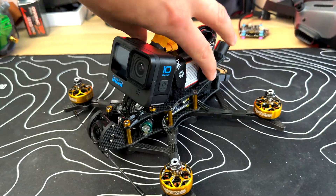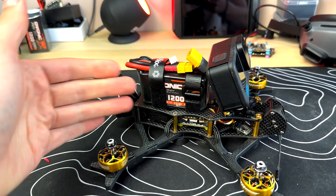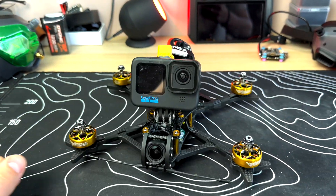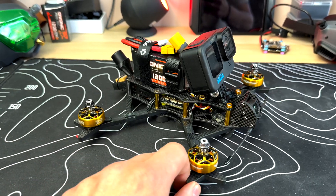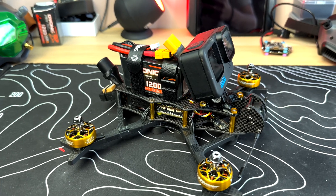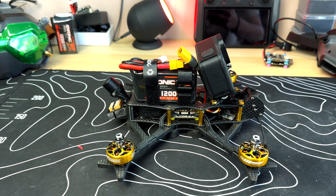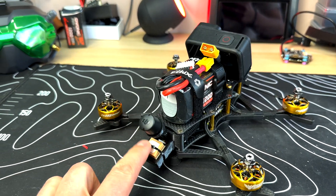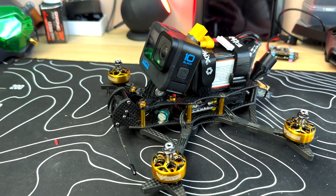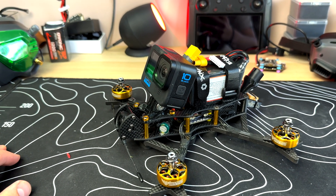Hey guys, I finished the build and already did some test flights and tuned it as well — you can see a lot of grass from testing. I like the frame a lot because it's so sturdy. I didn't need to tune or tweak a lot in Betaflight. It's running Betaflight 4.4 and I only needed to configure the GPS.